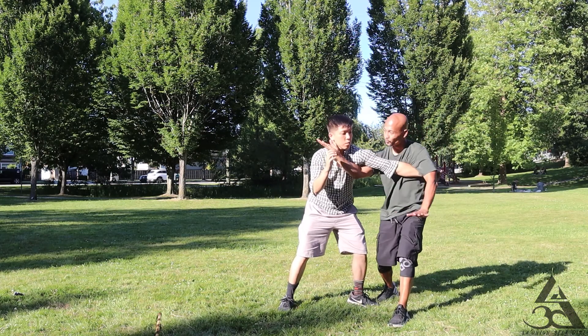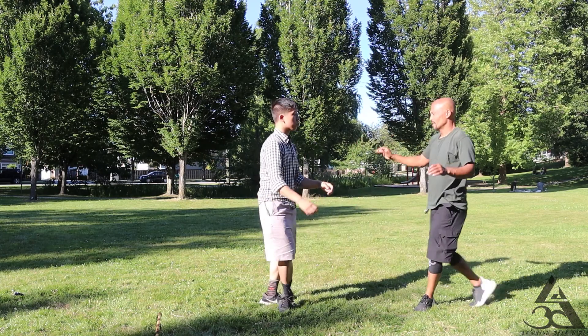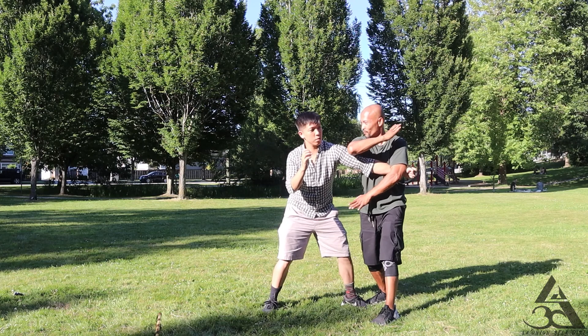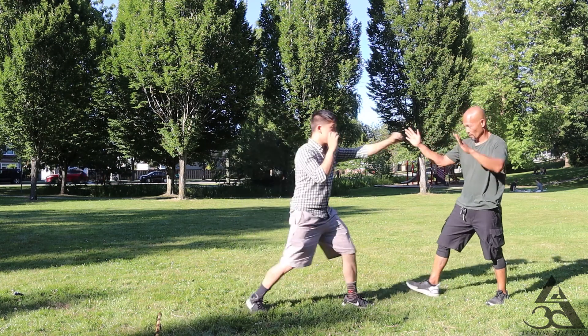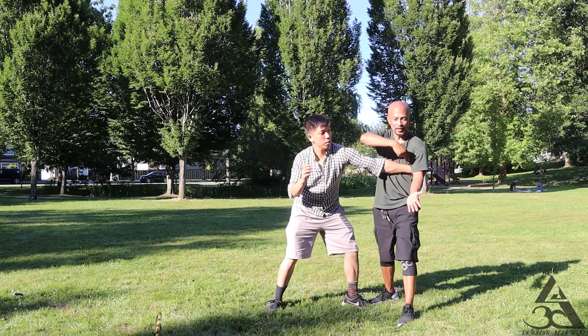One, two. One, one, two. One, two. Two. One, two. One. The two elbows will take you. One, two. There's the clip.